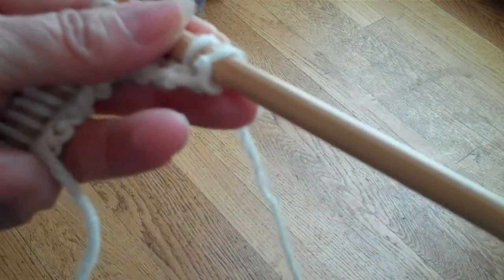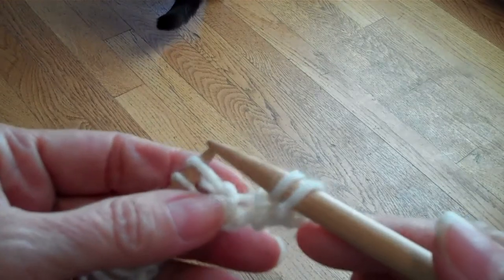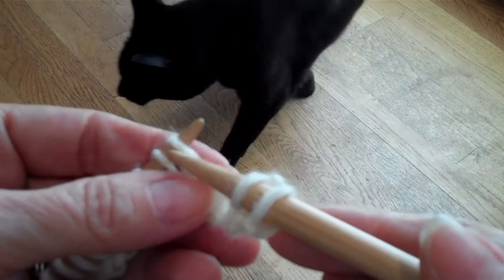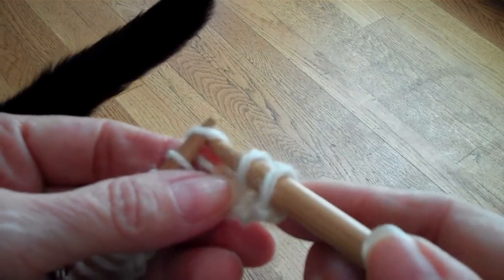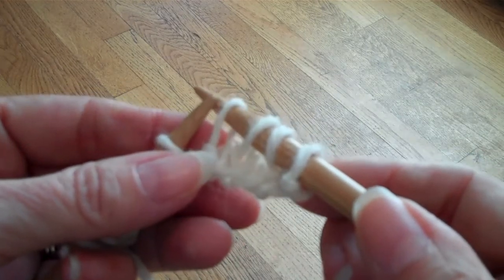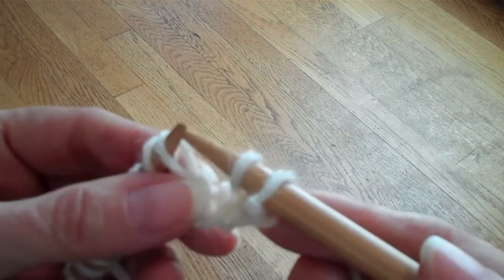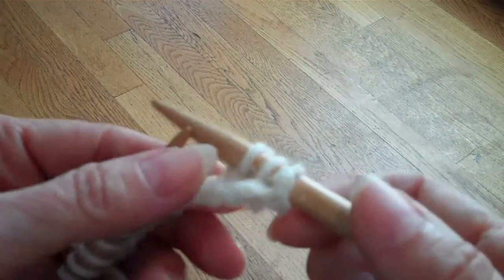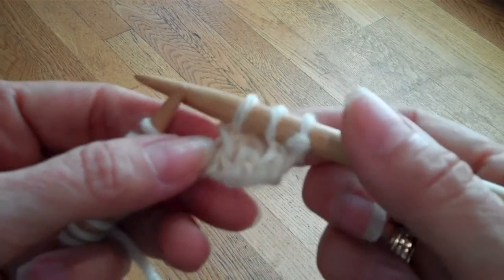The tip this week is about SSKs or left-slanting decreases. When you see the instructions for SSKs, they tell you to slip each stitch independently, place them back on the needle, and then knit them through the back. You can see that the top stitch is slanting towards the left.